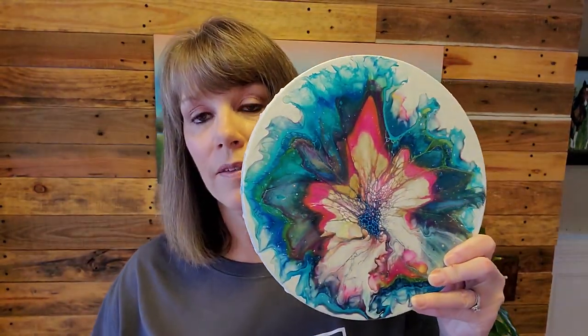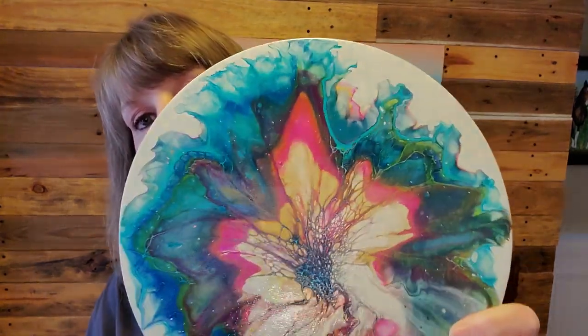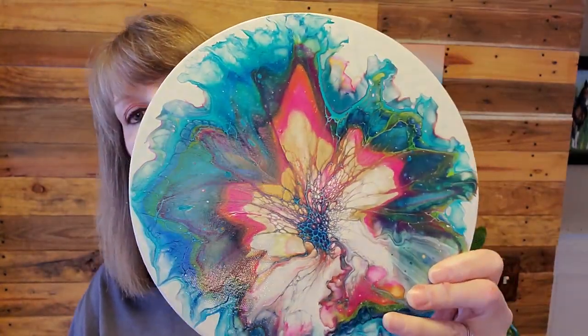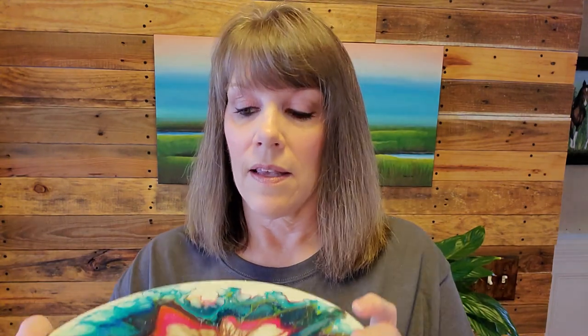I think what I'll give away this time at hitting 11,000 - which we're just a few members away from - is first of all this very pretty 10-inch canvas bloom. It's got some metallics in there and it's very pretty. It's a 10-inch canvas, signed on the side, and you can hang it or lay it on a table wherever you want to put it.